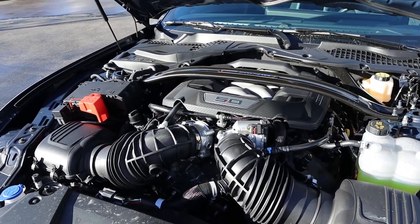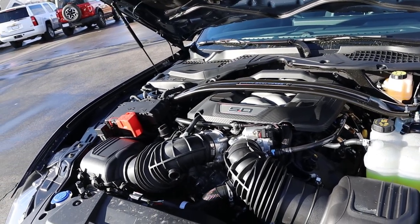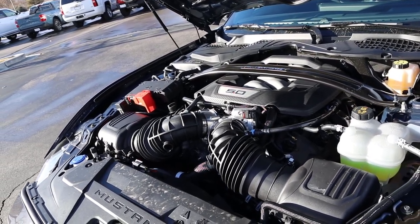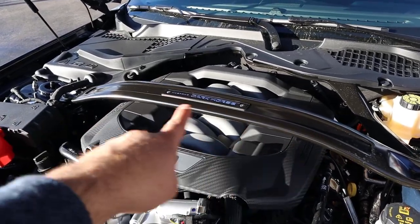Powering this is a naturally aspirated 5-liter V8 that goes through a 6-speed manual transmission. Fuel economy is 14 around town and 22 on the highway, with power outputs being 500 horsepower and 418 pound-feet of torque. I love how the bracing here says Dark Horse — that's cool.